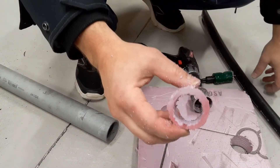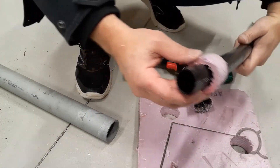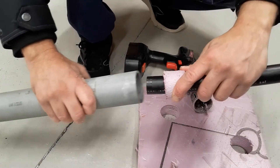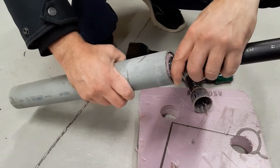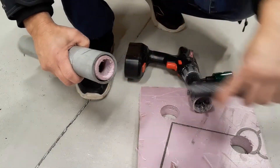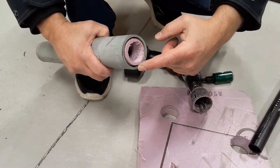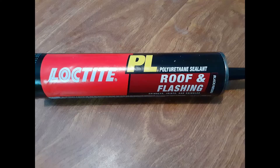Now you can see how it's pretty good — it's a little bit ragged on the edges, but that's no big deal. Like I said, you're going to be putting polyurethane around it so it'll be fine. You don't want it too tight because you want a little bit of play, and the polyurethane is going to take it up. What you use is roof and flash polyurethane — it's really good and it's made for outside.